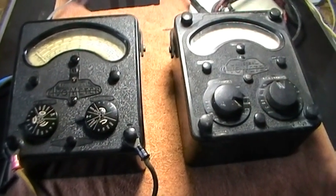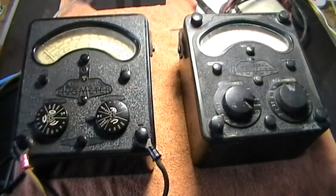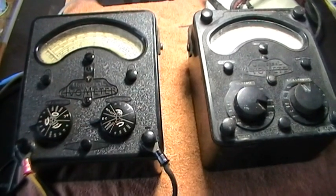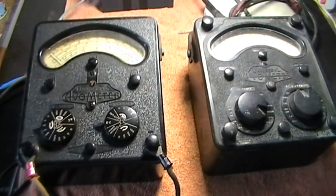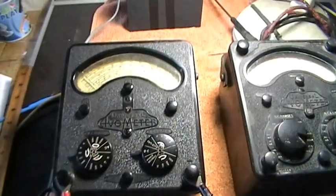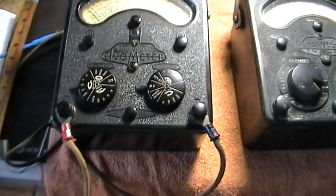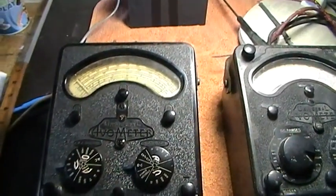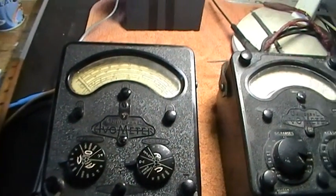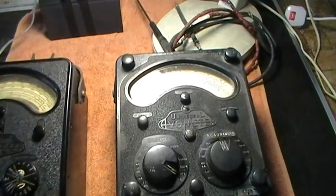Having put a video on some vintage meters, I was prompted to perhaps show a couple of Evo meters. In England, this was at one time thought to be the Rolls Royce of test meters. Obviously now it's been taken over by digital meters, but in its day, probably the 40s or 50s, the Evo meter was the bee's knees.